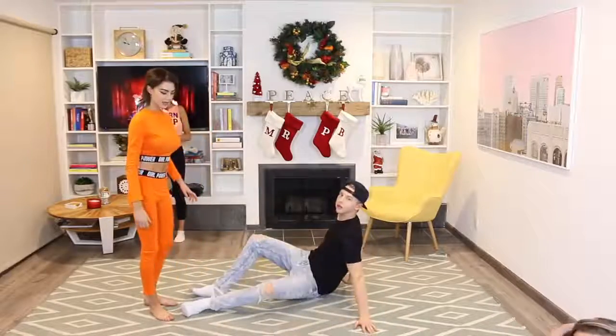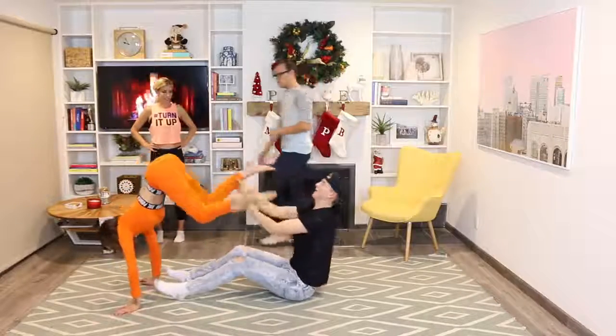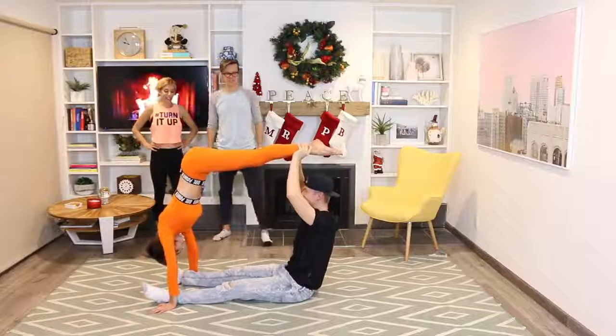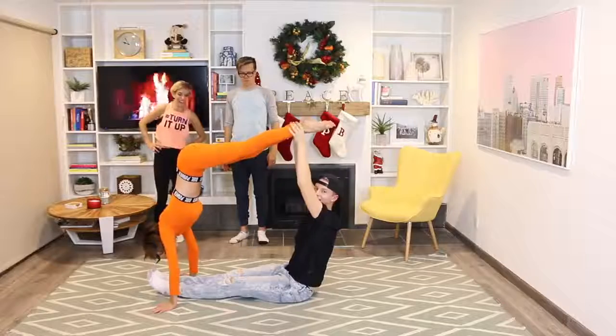Alright, our first pose: you go on the floor, put your hands up, and then you're gonna catch my leg. One, two, three! Wow, yes! Are we totally ridiculous? Was that good? I think you guys got it — yes!